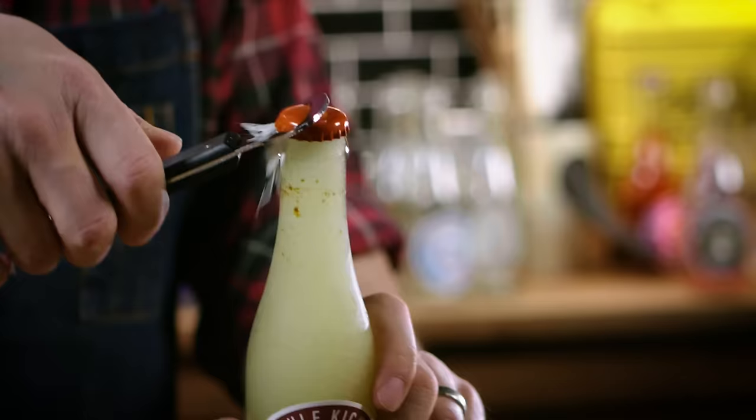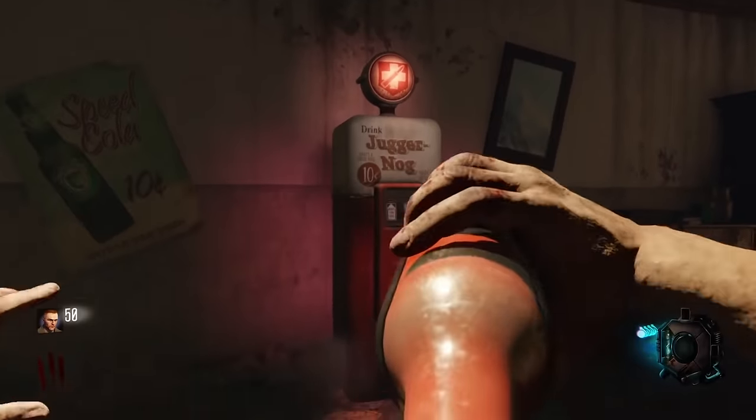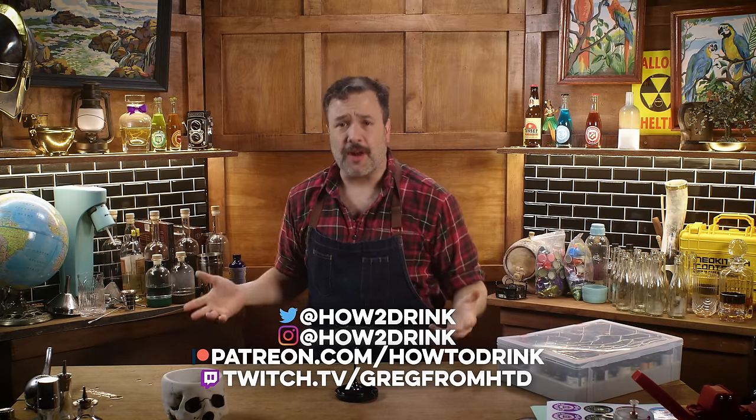Today on How to Drink, I am making Perk-a-Colas from Call of Duty. What the hell are Perk-a-Colas? They're these power-ups that you can acquire in the Call of Duty Zombies mode.